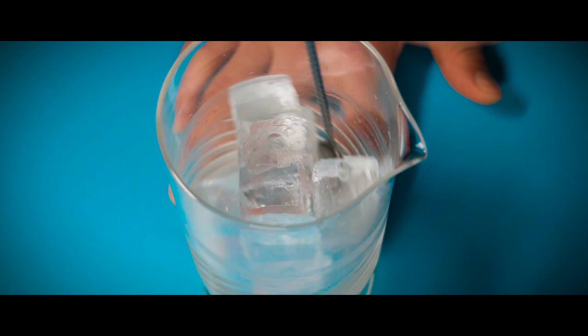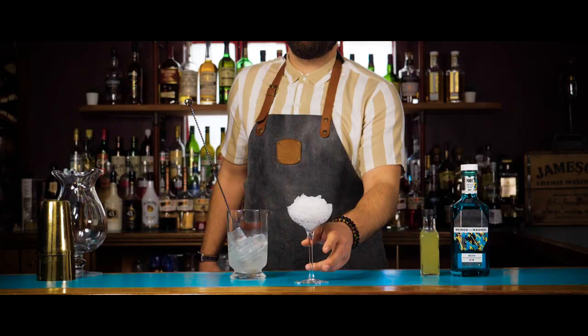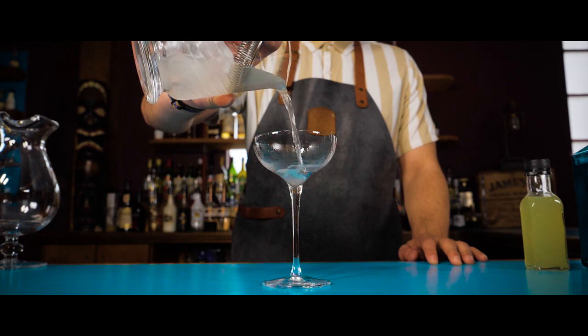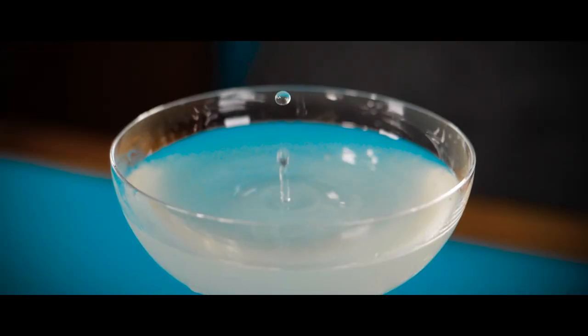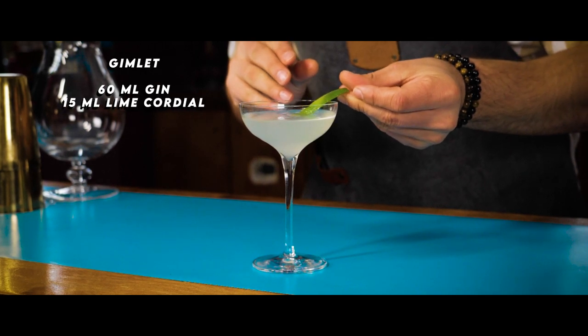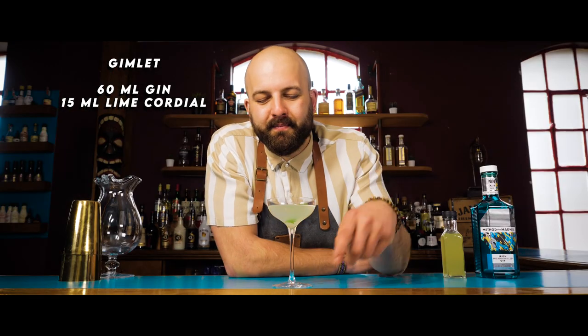We are going to stir and strain this cocktail into the chilled martini glass. And we're going to garnish with an expressed lime zest. So, there you have it — a gimlet. Enjoy.